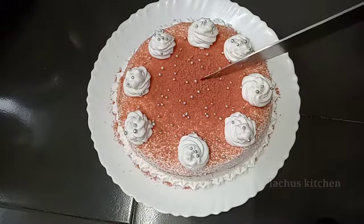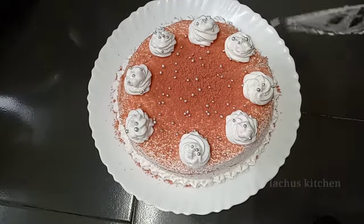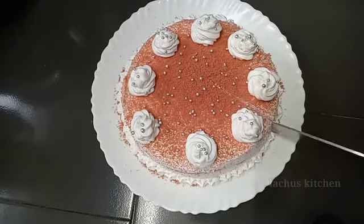Hello! Assalamualaikum! Welcome back to my channel! In this video, here is our recipe for pink velvet.